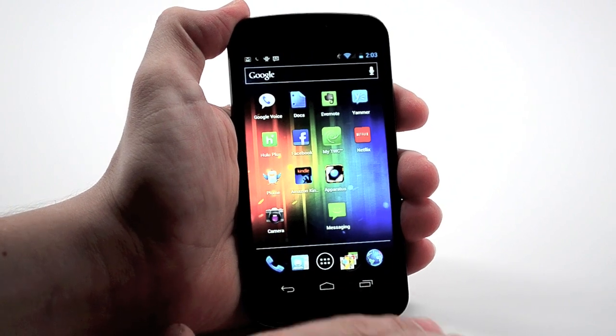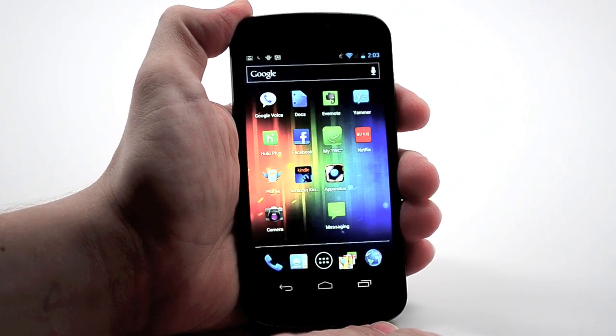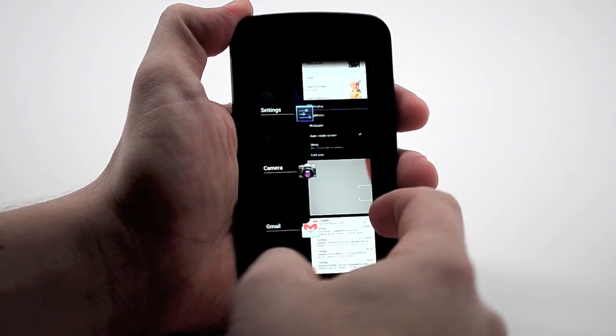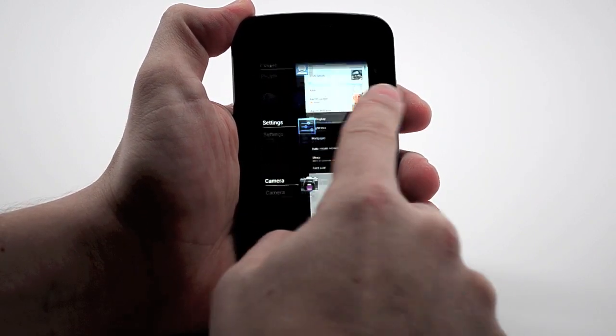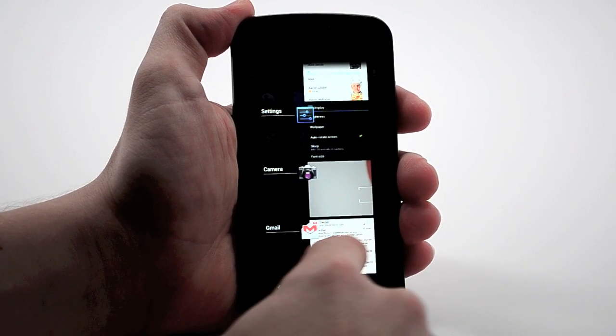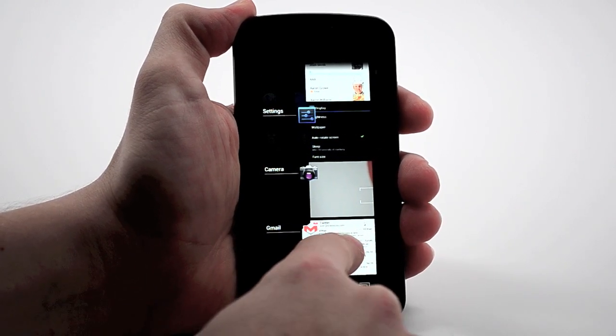We've lost the menu button. I'll give you a quick look at multitasking. When you hit multitasking, you get a nice layout of all of the apps you have open, and you can scroll up and down. It's easy to find them and switch to the app you want. In this case, we'll head over to Gmail so I can show you what the menu button looks like.